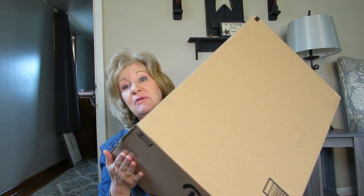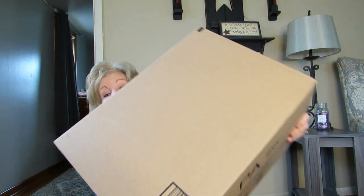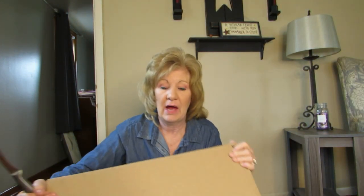Hi everybody, welcome back! I got a package in the mail and I thought we could open it together because that would be fun. We're all on quarantine, so why not open a box together?